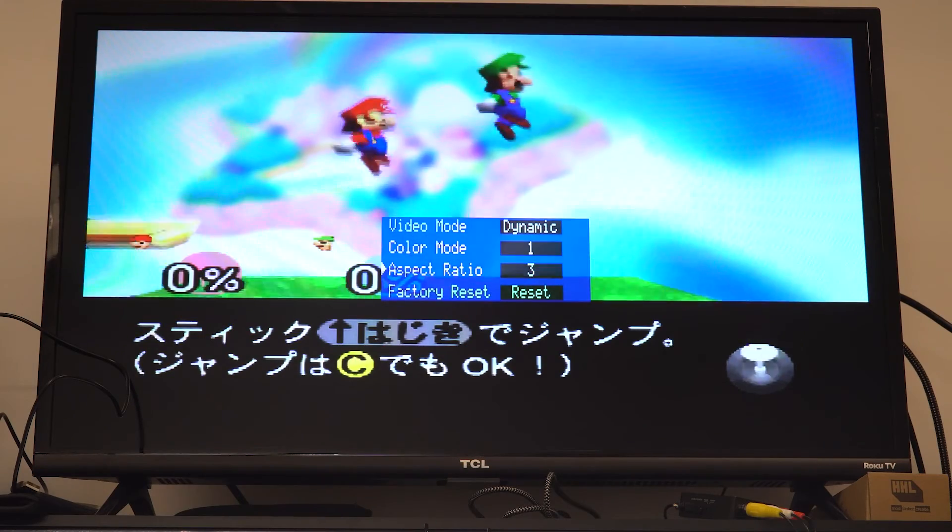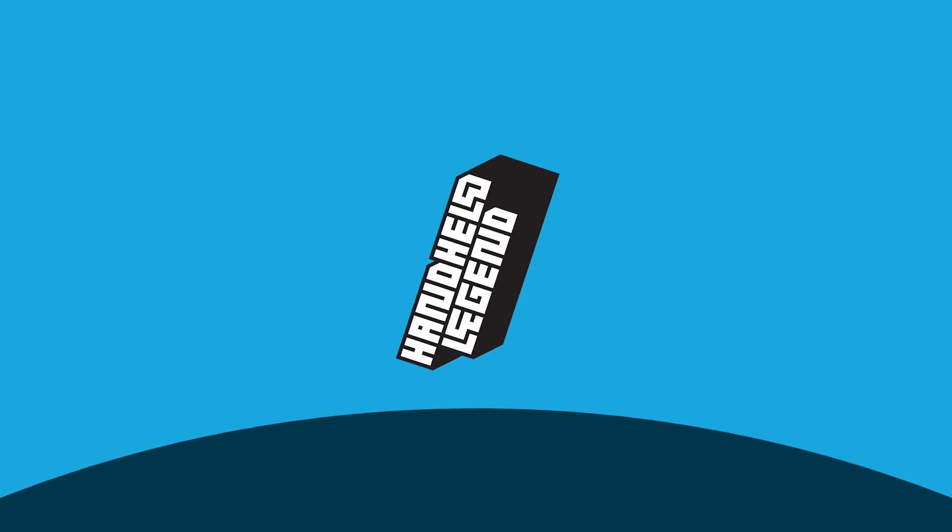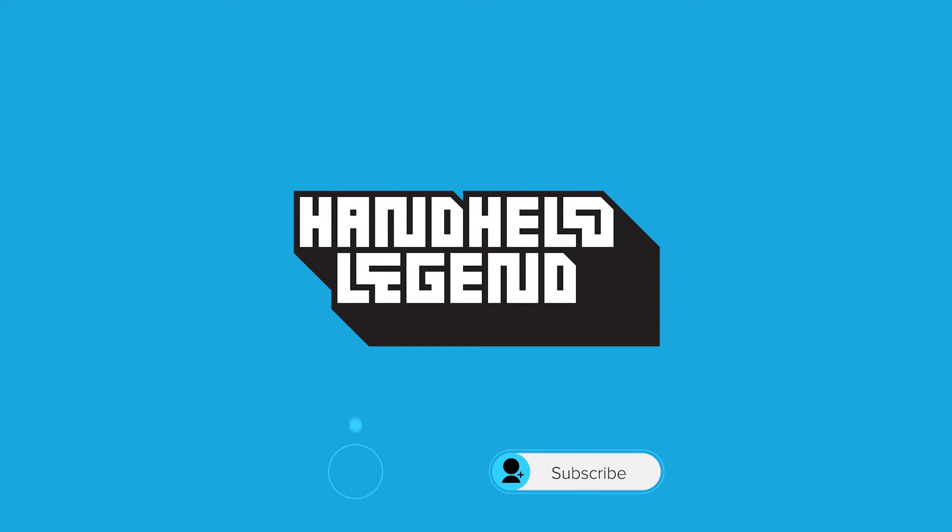And that's all there really is to it for this N64 HDMI mod from High Speed IDO. If you have any questions, feel free to join our Discord — link down below. For more content like this, check out our Wiki, and as always, thank you for watching.